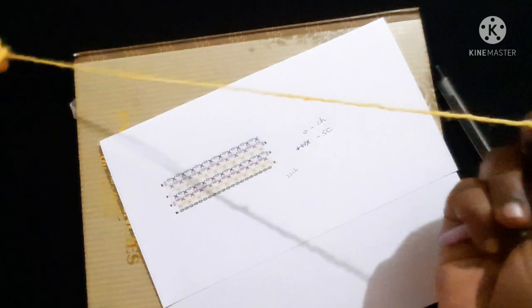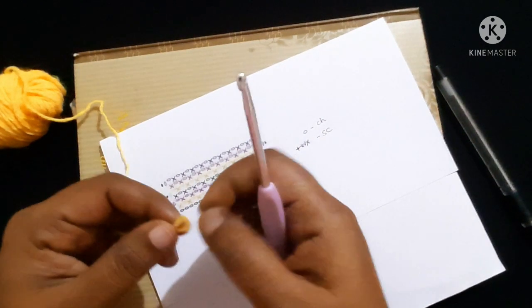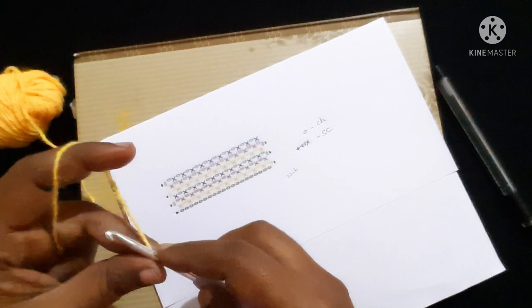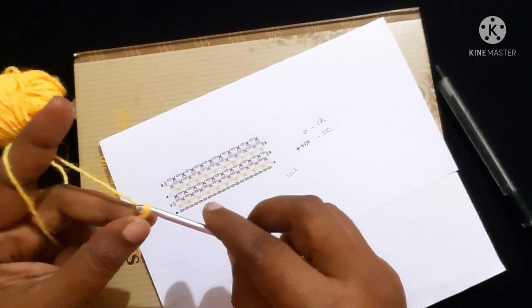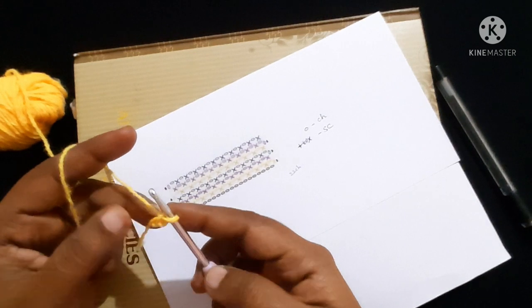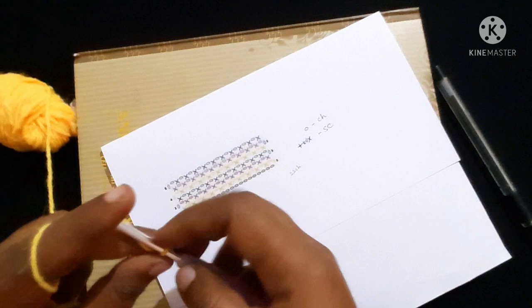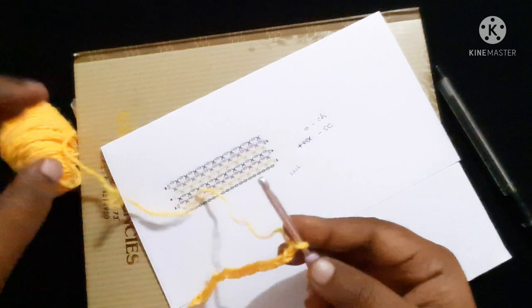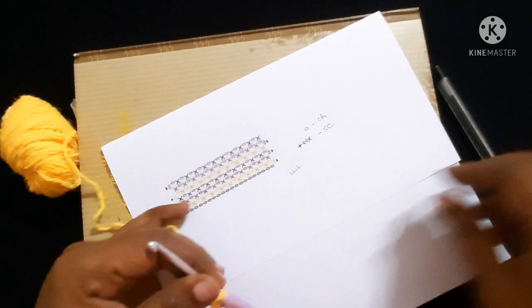To start this graph, first we will start with a slip knot and we are going to do twenty-two chains. To do a chain: yarn over, pull through the loop — yarn over, pull through the loop. We are going to do twenty-two chains. After doing twenty-two chains, it looks like this. We have completed this round.